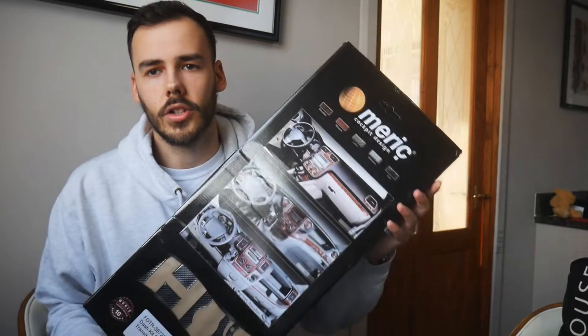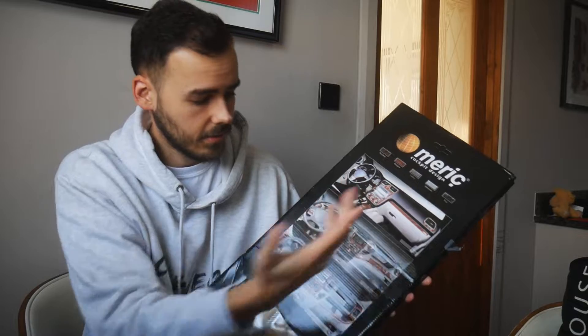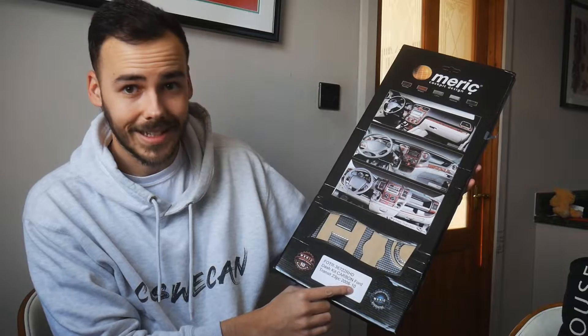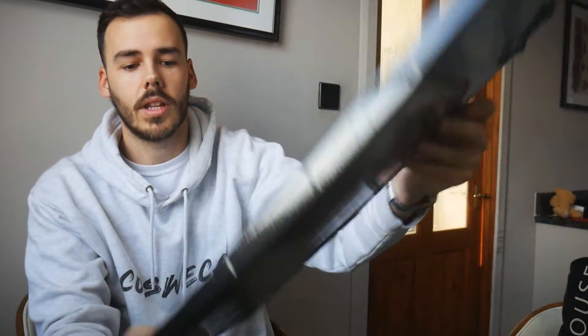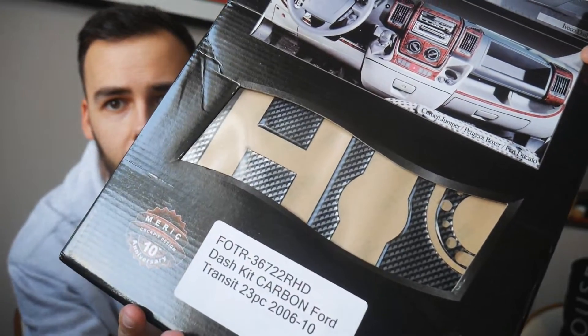Whether or not I'm actually going to put it on the van — that's the top and bottom of it. This is the packaging in the box. I'm not really sure if there's any specific brand. I guess this is the company who make it. It's a 23-piece 2010 dash kit carbon for a Ford Transit, so it should fit my van. Might as well plug the website — there's the website there for anyone who's interested.